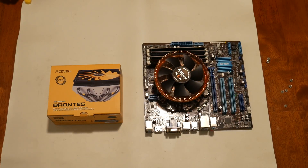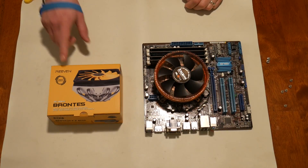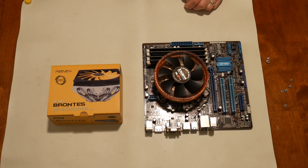Hey YouTube, I'm going to try to quiet my case down by replacing my old Zalman cooler with this Rieven Brontes, so let's do it.